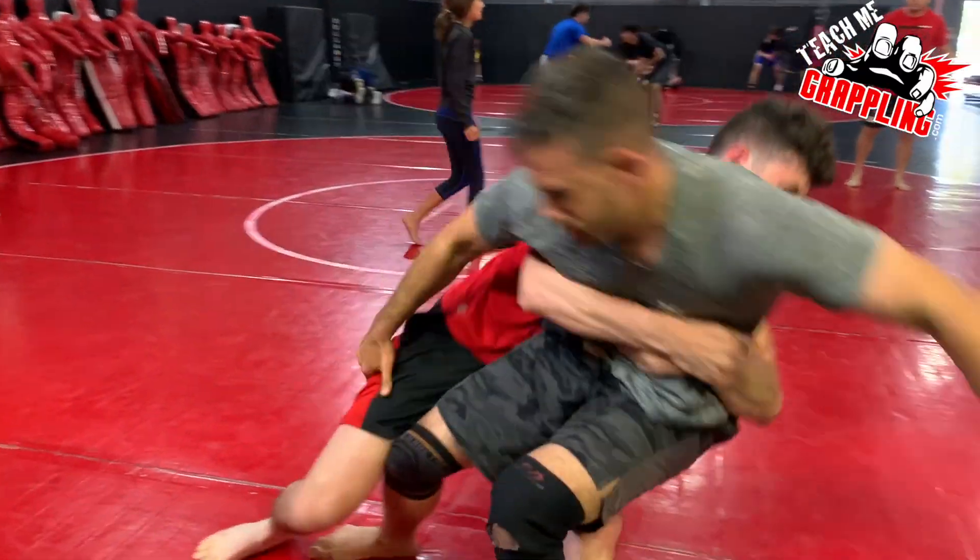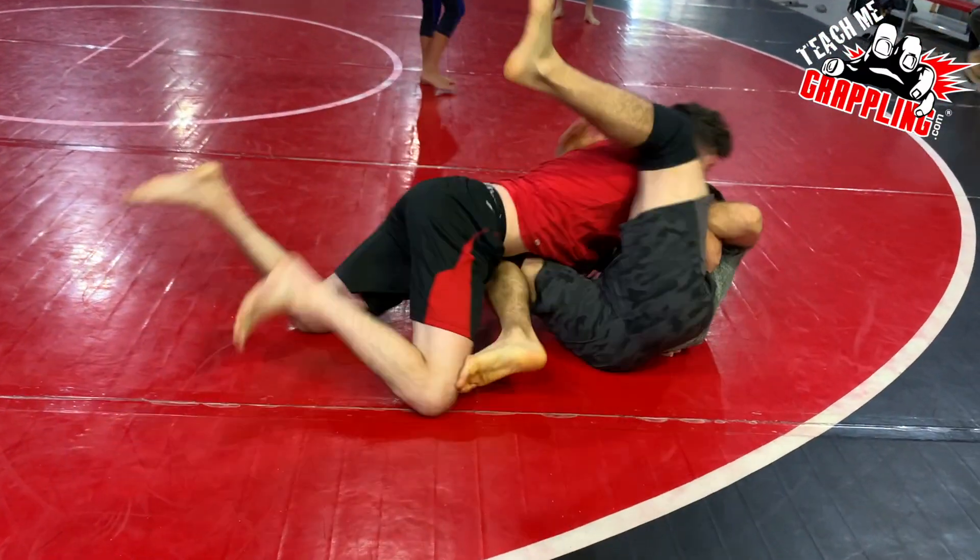Teach Me Grappling. Coach Brian here. What's up, guys? Another episode of Narrator Roles.